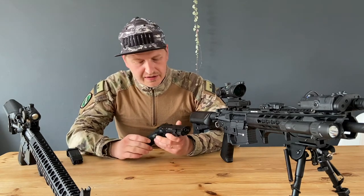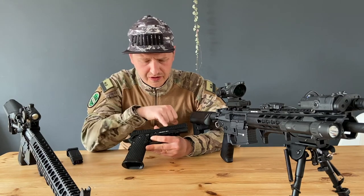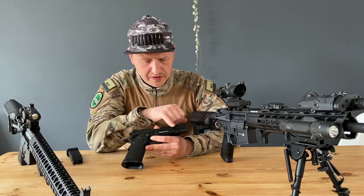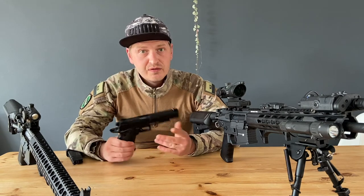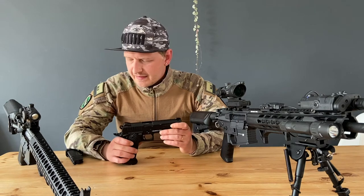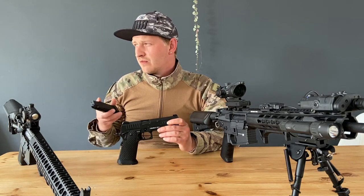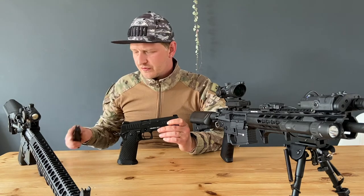If you look at the finish, it's really really good — a nice matte black. Mine is scuffed a little bit because I've used it a few times, because if you want to review a gun it's good to know how it works. I chrono'd it with these mags.